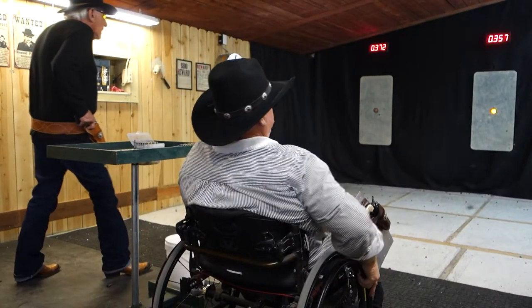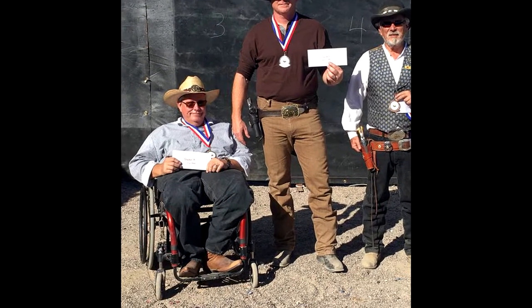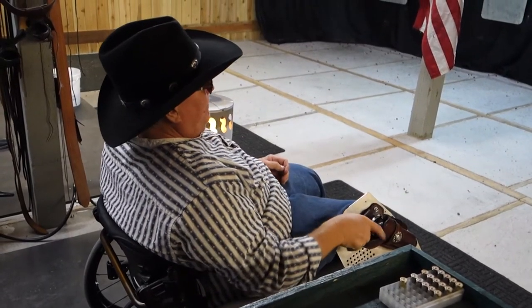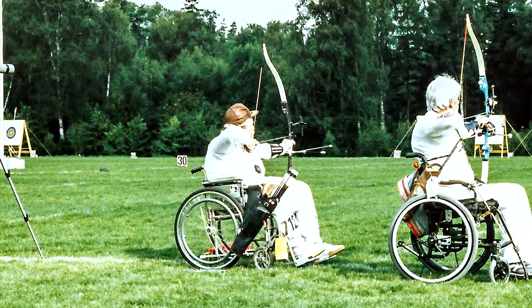I recently met Arizona shooter Robert Norvell. Robert goes by the alias Hell on Wheels and is one of the faster shooters in the cowboy style of Fast Draw. Robert has been shooting Fast Draw since 2012 and had previously competed internationally in archery, including the Paralympics in Seoul, South Korea in 1988 and the 1996 Atlanta Paralympics.